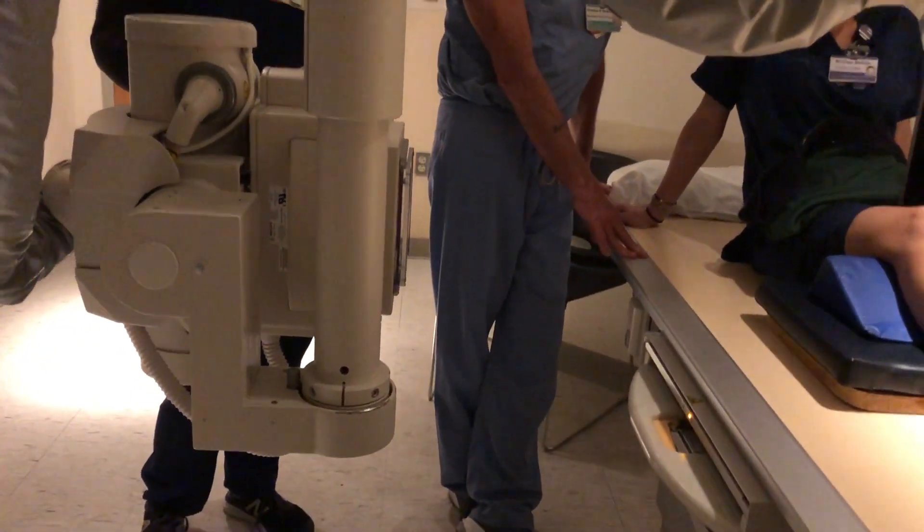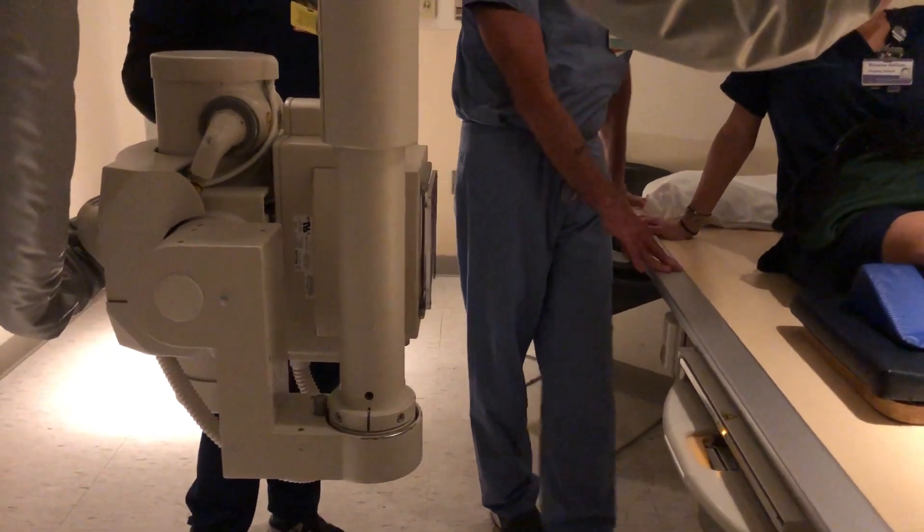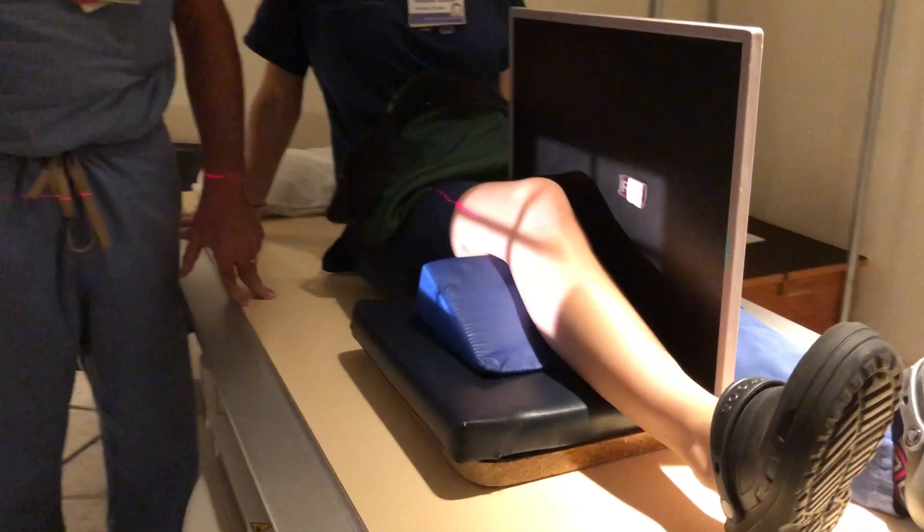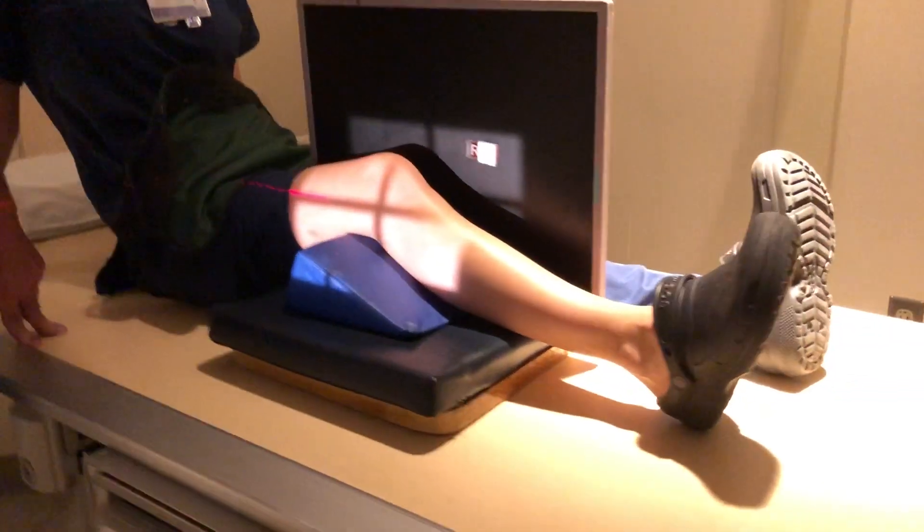We're going to do a lateral, cross-table lateral of a knee. It's a lot easier for the patient to get in this position, especially elderly patients. This is pretty much protocol in a lot of areas, especially the ER.